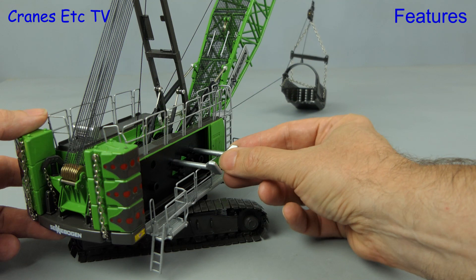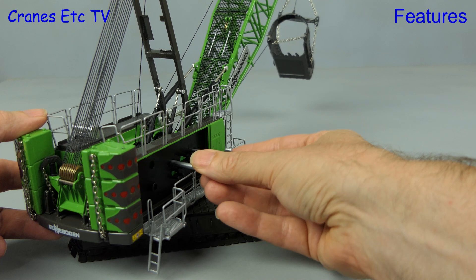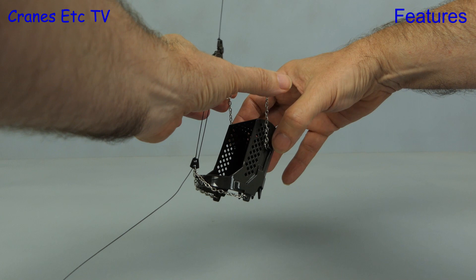Having a go at operating the model, the front winch operates the fair lead. The second winch raises and lowers the bucket, and all of the winches in the crane rely on a bit of friction to provide the brake. One issue with the model is that the chains at the front of the bucket are too short, so you can't properly pose the bucket being tipped, and that's a bit disappointing.